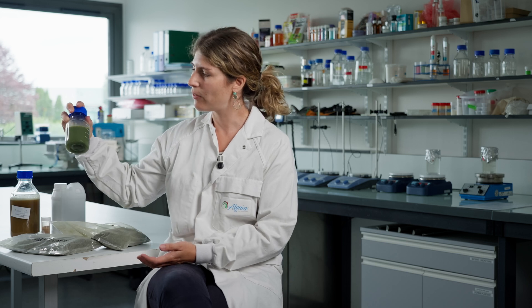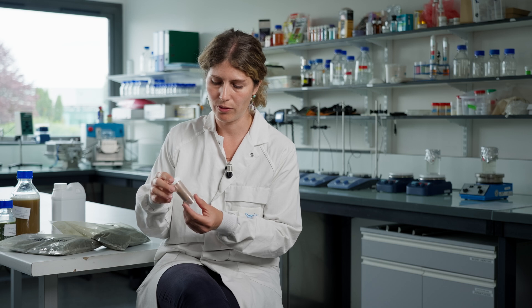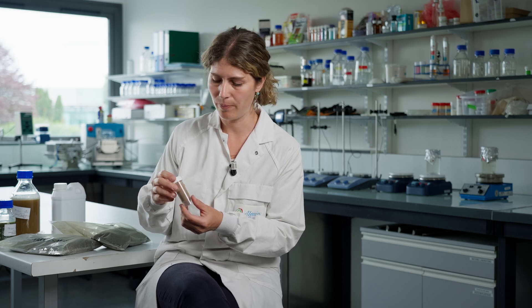This one is another one — different colour because of different species of seaweed, and a different protocol too. We can also have dry extract in powder form for another application, like salmon feed, for example.